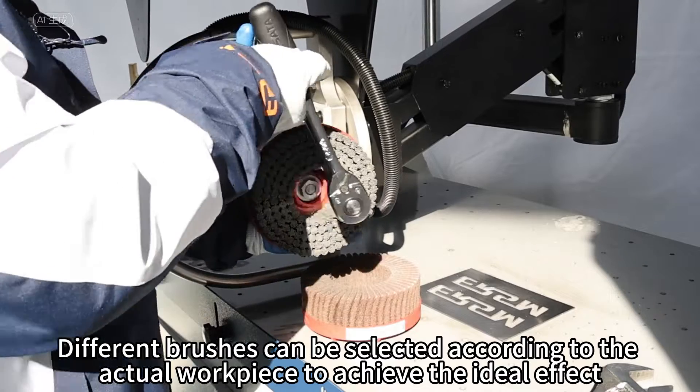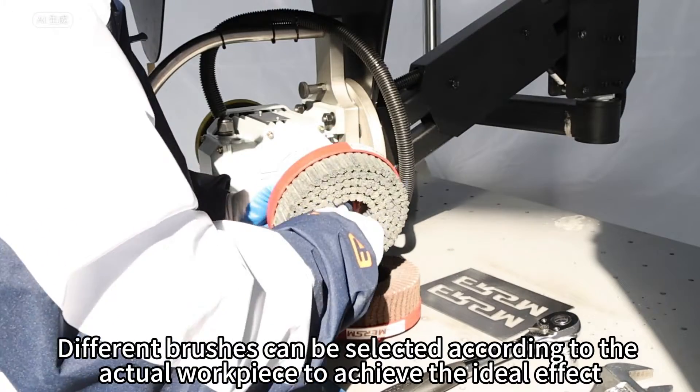Different brushes can be selected according to the actual work requirements to achieve the ideal effect.